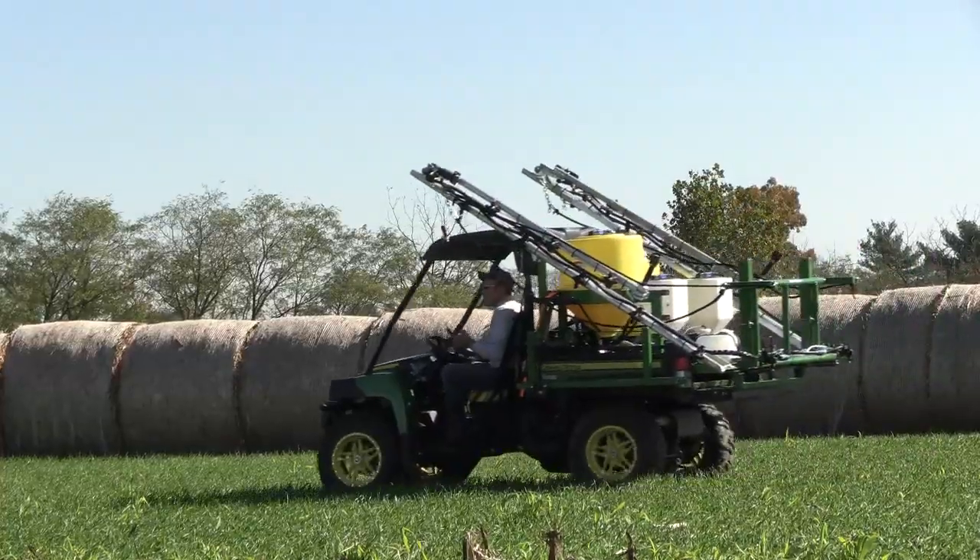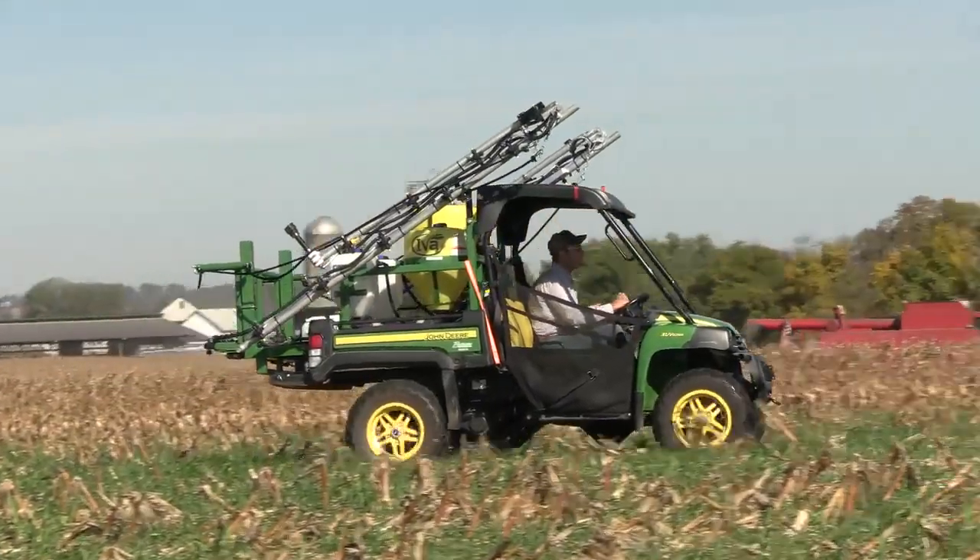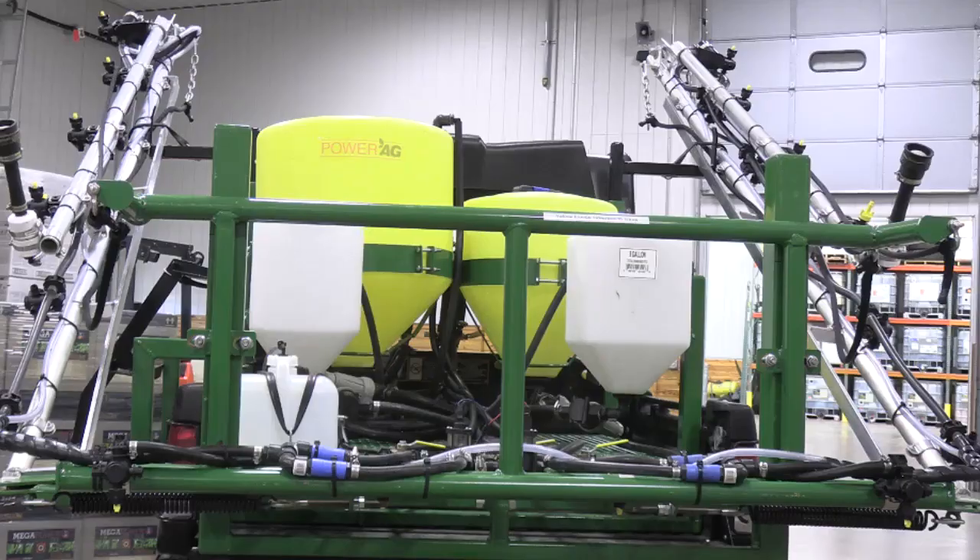My name is Chad. Here at PowerAg, our goals are to help growers obtain higher yields and also maximize return on investment. Having the right tools and equipment helps us to do the best job that we can. That's why we custom built this sprayer to meet our needs.